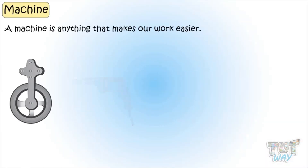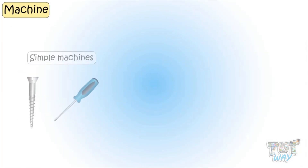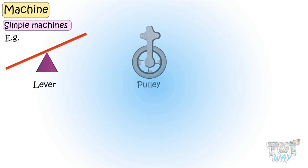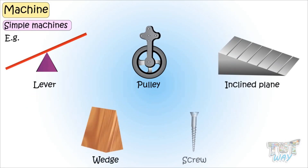We know a machine is anything that makes our work easier. Machines can be a simple machine or a complex machine. A simple machine is a simple mechanical structure that is made up of no or few moving parts. Examples include a lever, a pulley, an inclined plane, a wedge, or a screw.